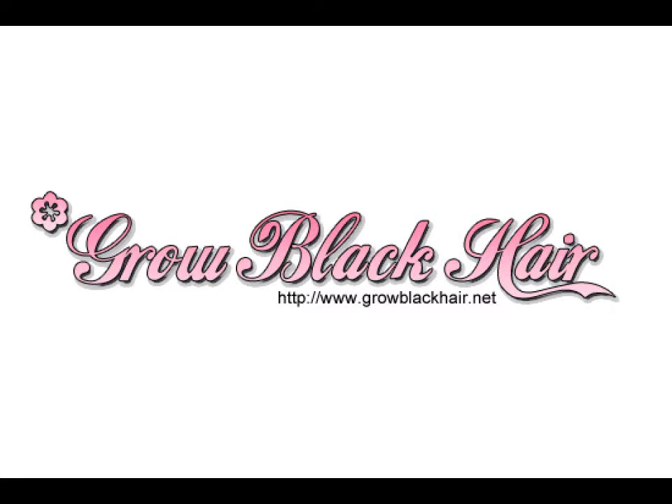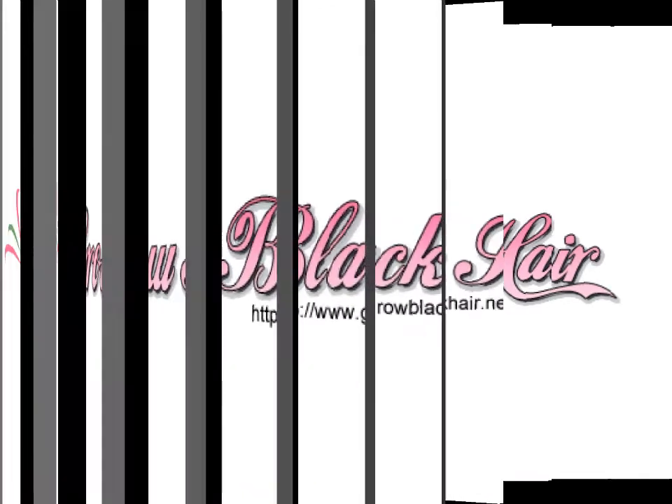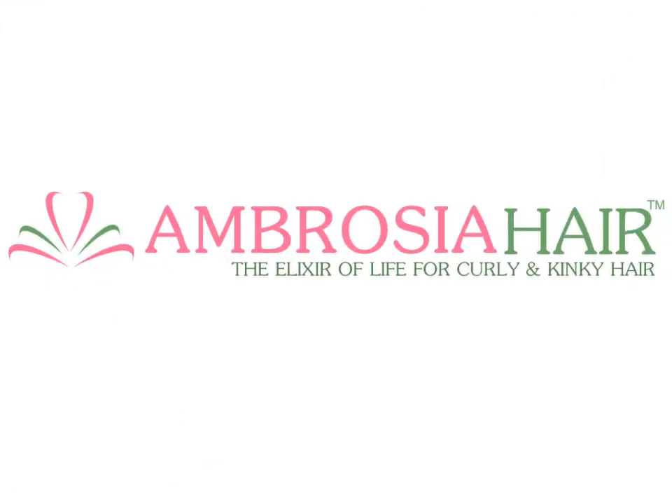This video was brought to you by GrowBlackHair.net, a black woman's guide to growing longer, stronger, more beautiful, healthier hair. Hello YouTube, it's me Samaya from GrowBlackHair.net and today I wanted to address an issue that I've been reading about online. I haven't really seen too many videos about this on YouTube — I think I've only seen one video about this issue — and the issue is something that a lot of people refer to as scab hair.